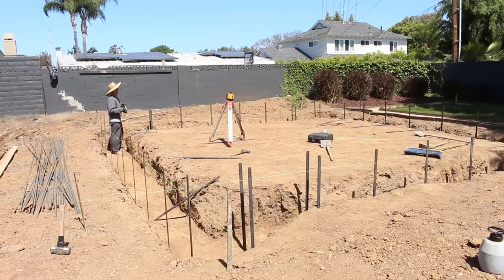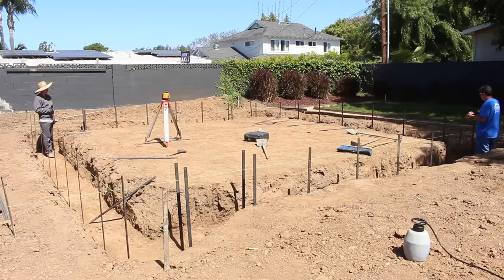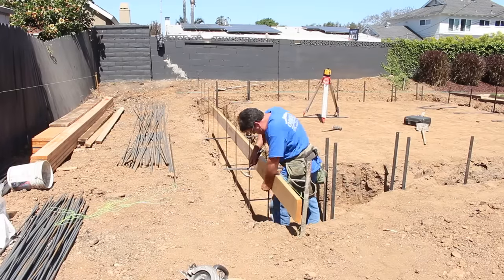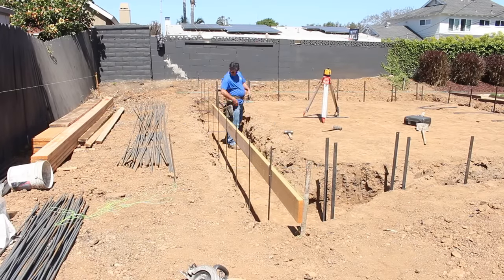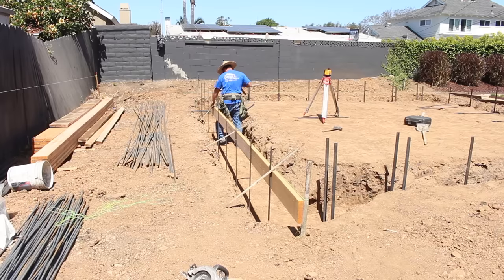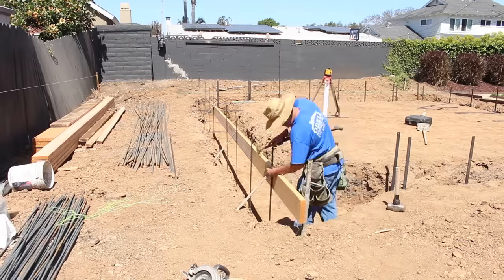On the corners, each footing gets a little bit wider — up to 30 inches wide for about six feet in on each corner. The reason for that is the shear walls on the corners, which have to be a minimum of four feet. So with the footing going outside of each shear wall, it's approximately six feet.